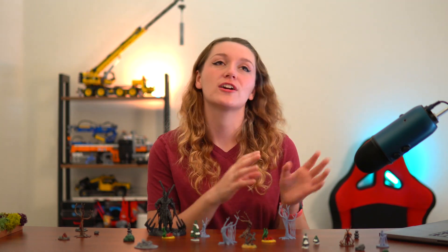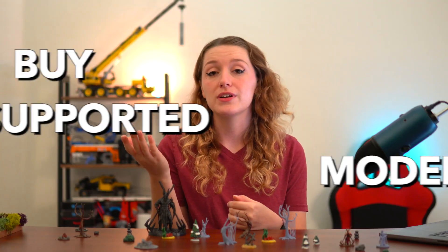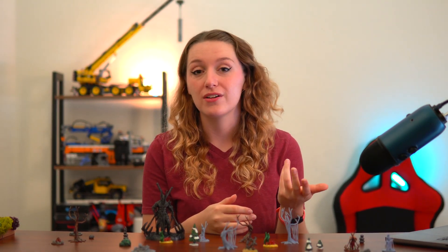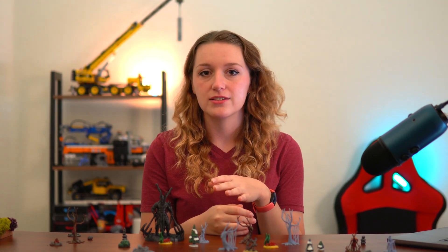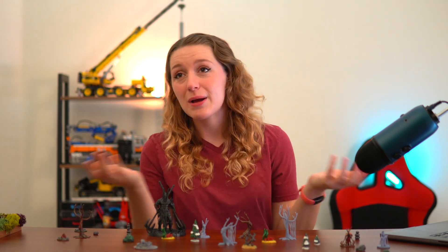Even though I recommend making your own supports, it's also nice to have pre-supported models. A lot of creators, including myself, offer pre-supported versions of their models. If you can print supportless models but the pre-supported ones aren't working, you have a starting point to work with. Pre-supported models give you an idea of what that creator prioritized, offering tips for developing your own supports - especially with larger models like dragons, which I definitely support differently than a small character or a tree.